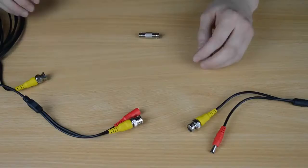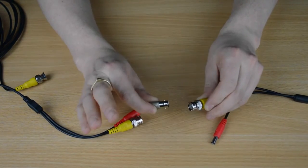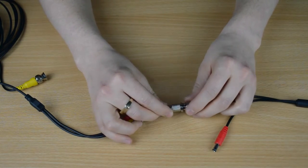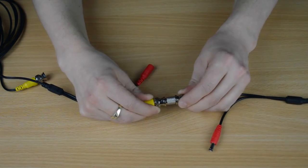We're going to take one BNC connection from our pre-made cable and connect our coupler. To do this, simply push it in, twist, and wait for it to click. On the opposite side we'll use a BNC connection from our other pre-made cable and attach it to the opposite side.